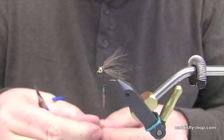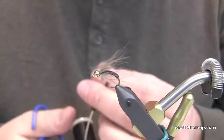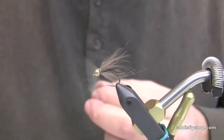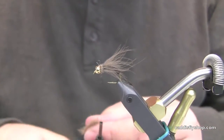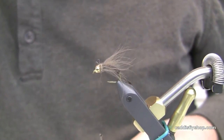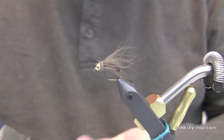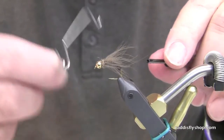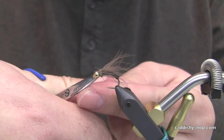I'm going to dub a little hare's ear dubbing on here for the collar, and you can pick this collar out a little bit if you want to. Very simple fly, very effective.